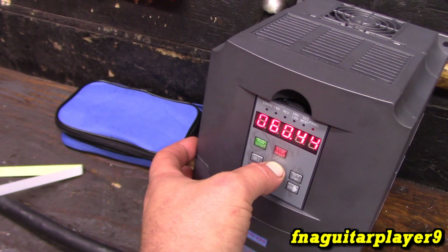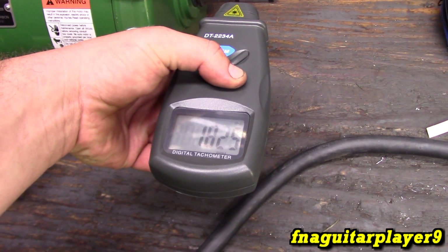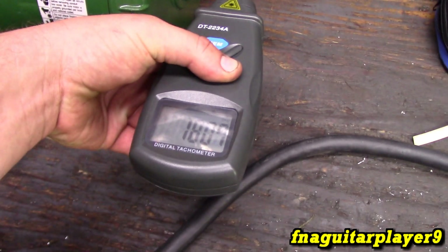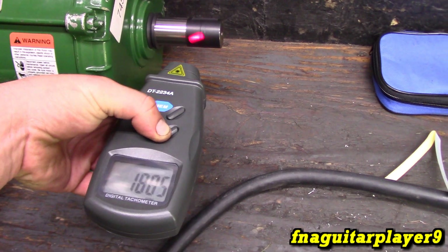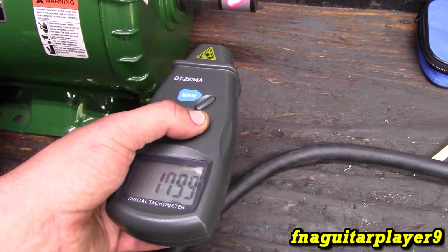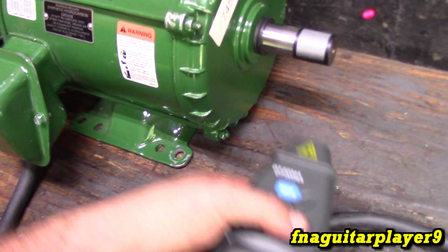The good thing with the frequency drive — if you needed exactly 1800, all you gotta do is adjust your frequency a few Hertz. Put it up to 61 and see what we're reading. Now we're at 1825. Put it at like 60.5... now at 1806. Right there is as close as you're going to get to 1800 — you're not going to get it exact. That's 60.17 Hz what we're running at. It's a live readout too.